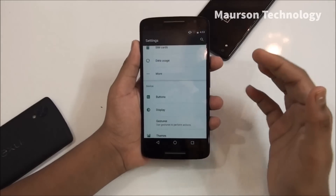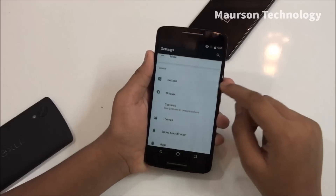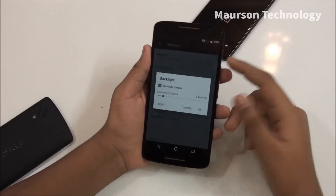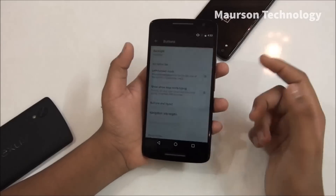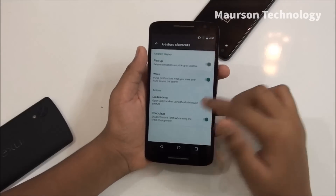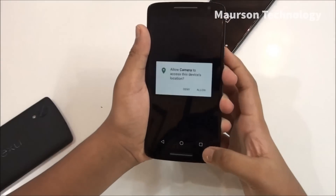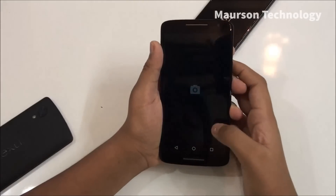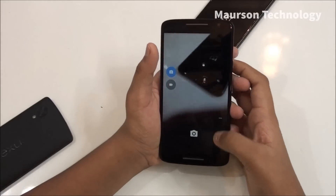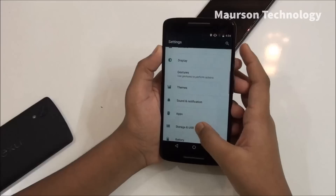Everything is default, same as the official Android Marshmallow, but you get a buttons option here. There's a back-light setting and also a gestures feature — chop chop doesn't work, but double twist opens the camera. There are some bugs because this is the first build, but I don't have any major problems.